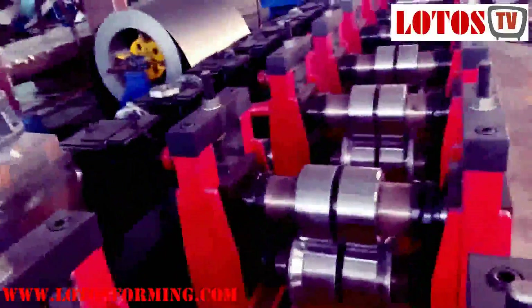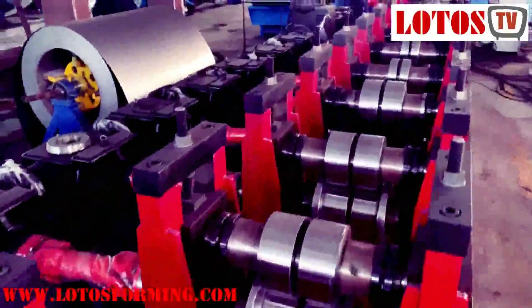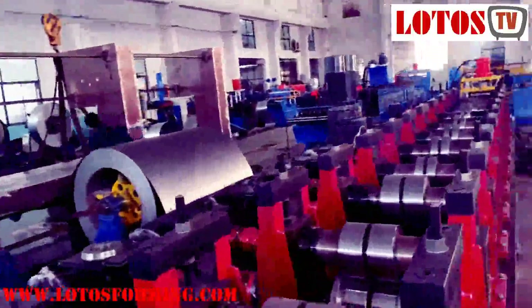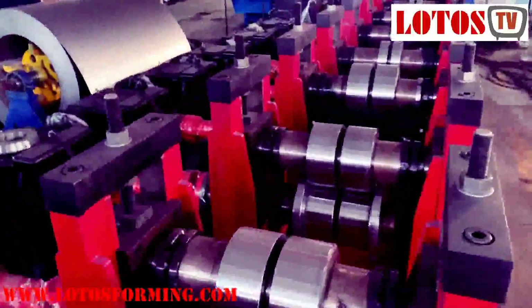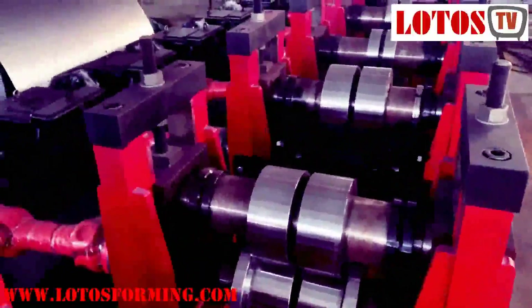This line combines four sets of 15 rolling stations, and it combines two motors. Each motor power is 22 kilowatts. Here are the forming steps.